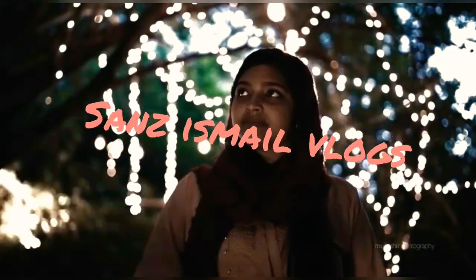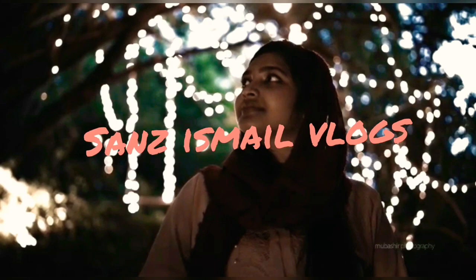Hi, Assalamualaikum! Welcome back to my channel, Sands is my vlogs. I am Sasna Sophie, a YouTube beginner. If you like my video, please do like, share, and subscribe. And if you like the video, please hit the notification bell.